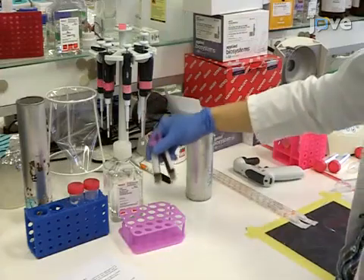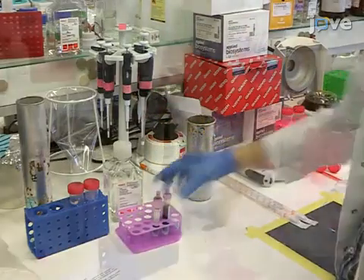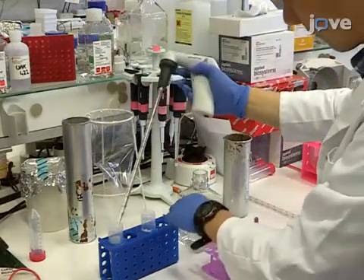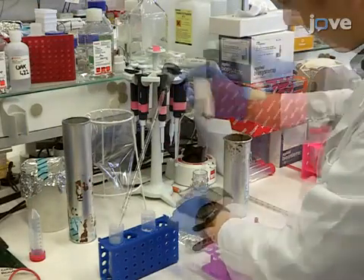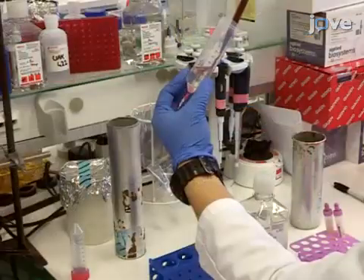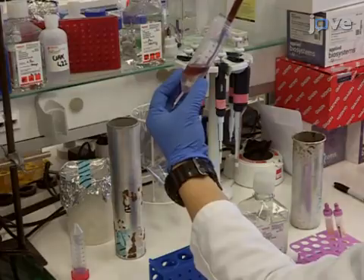The leukocytes for this experiment will be isolated from human blood samples obtained with an anticoagulant by venous puncture. To separate the lymphocytes, first dilute the blood in a one-to-one ratio with PBS. Then, layer over with 600 microliters of a density gradient cell separator liquid such as Histopaque.